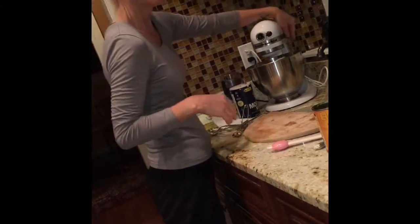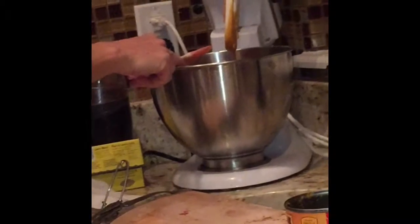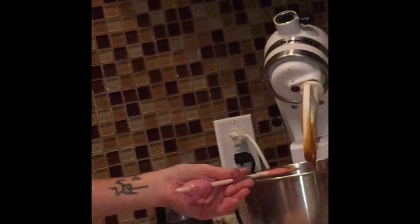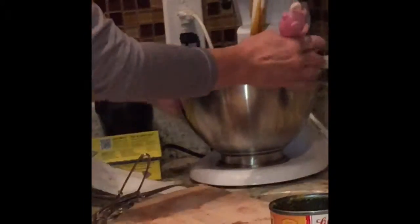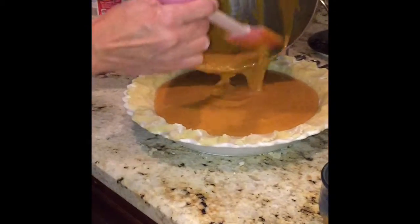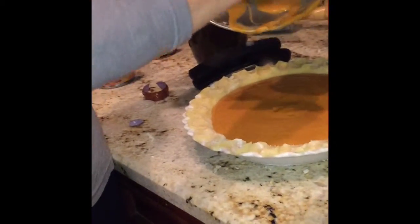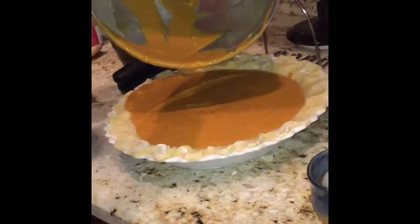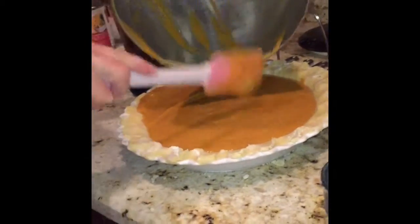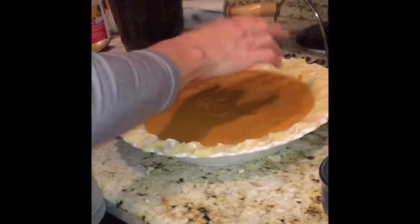The last thing to add is your evaporated milk. It's really important that you shake it for a long time before you add it, because the thicker stuff falls to the bottom and you need that for the right consistency. Gradually pour it in. Don't forget to add a half teaspoon salt. The recipe is also on the back of the Libby's pumpkin can. Once it's all mixed up, it looks like beautiful orange goo. Pour it into your beautiful pie crust — don't drop it in. Everything is kind of fixable with cooking, no worries.